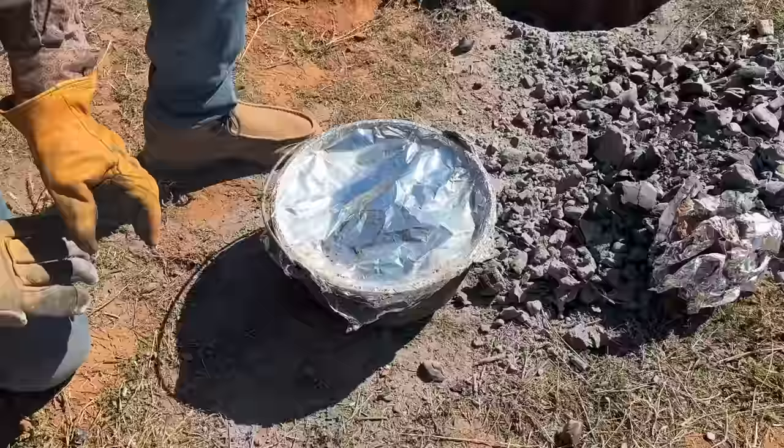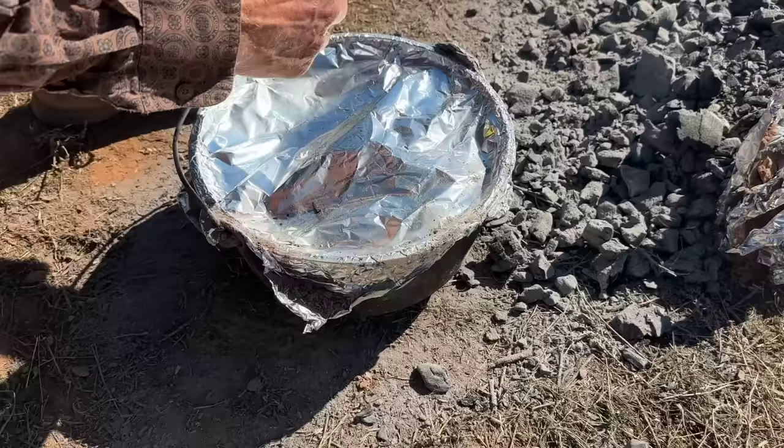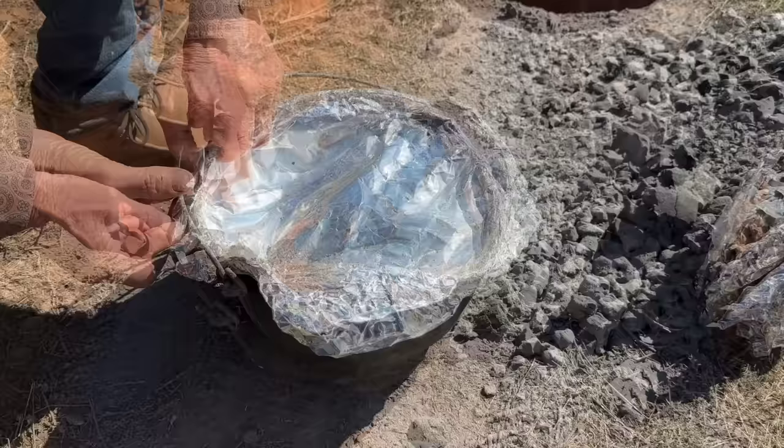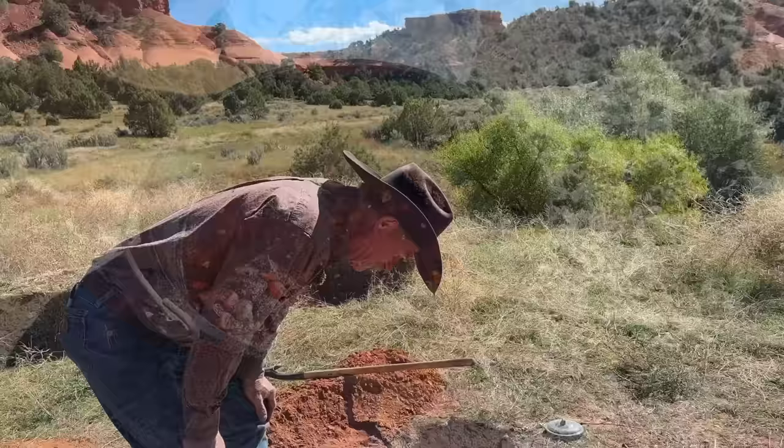Now you see this foil when it's on here — don't just go ripping that off because you're going to dump some of that ash in there. If you can just pull it all to one side... I'm afraid you're going to open it and it's going to be a chicken in there. A chicken? That'd be a good magic trick. It smells really, really good. It does? It smells like I'd eat it.